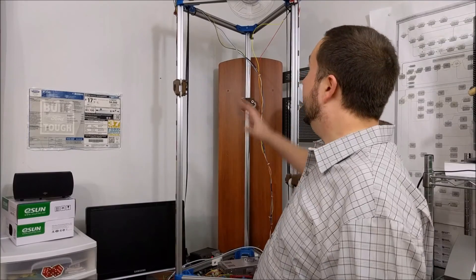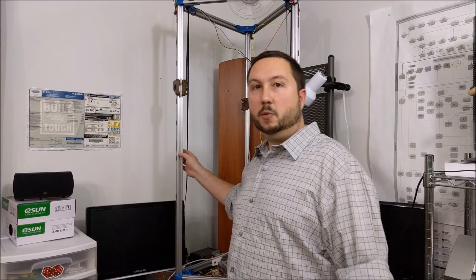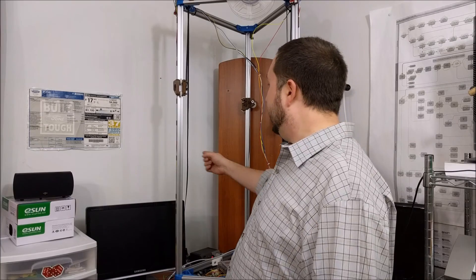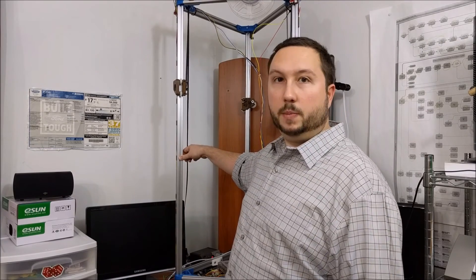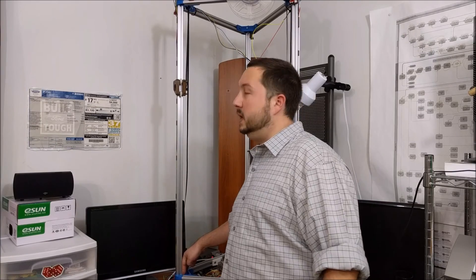So this is a Delta-style printer. I'm using 1-inch 80-20 aluminum extrusion, so that's called a 10-10 extrusion. These are 48-inch vertical beams and 18-inch horizontal beams, so this thing is big. These corner pieces are based on the Kossel design.